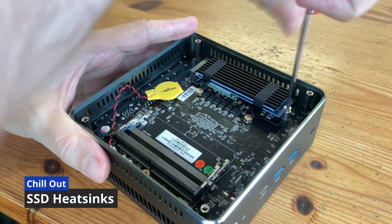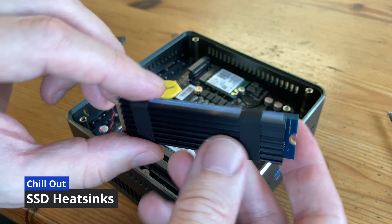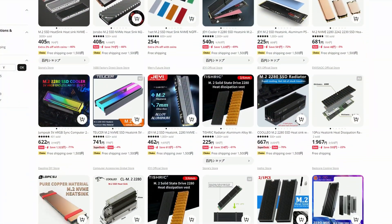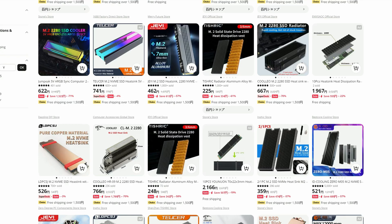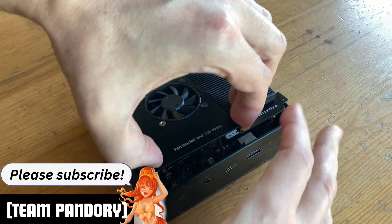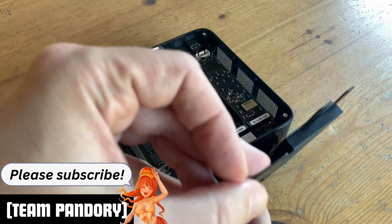You can also attach a heatsink to your NVMe. If you have decent airflow and enough space around it to breathe, they're generally not needed. But they are fairly cheap, and keeping the temperatures down will allow it to last longer. But if you have a mini PC like this Beelink SER6, then you won't have to get anything extra, as there's a massive heatsink already in the case design.